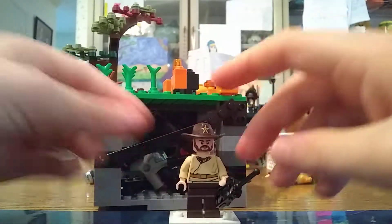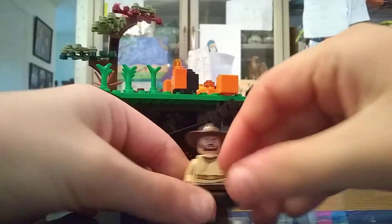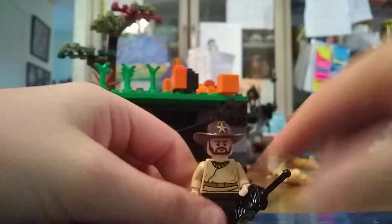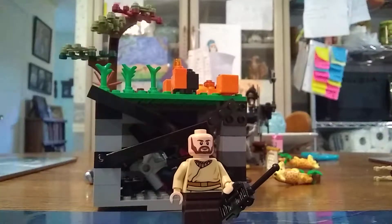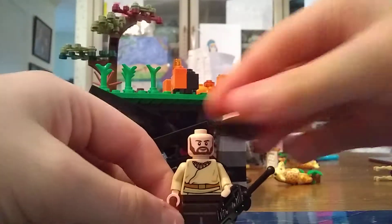Next we have Hopper. Hopper has a sheriff hat and his walkie-talkie, dark brown legs, Kid Anakin Skywalker's torso, and this head is from a Lego Jurassic World set.